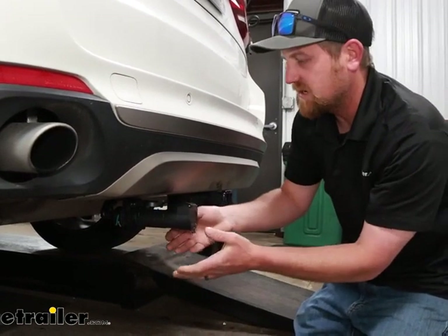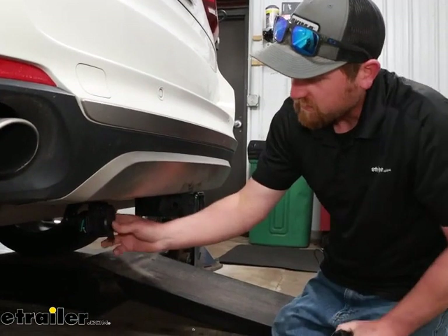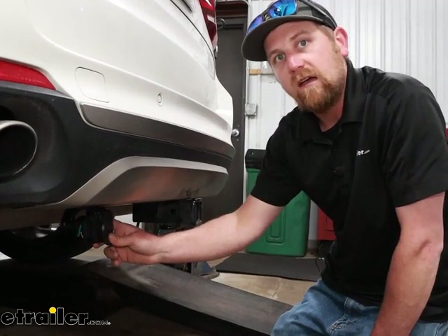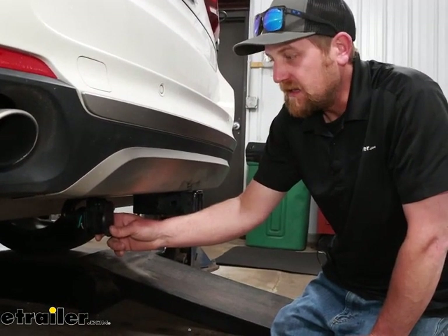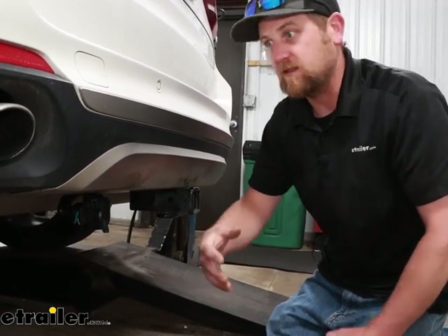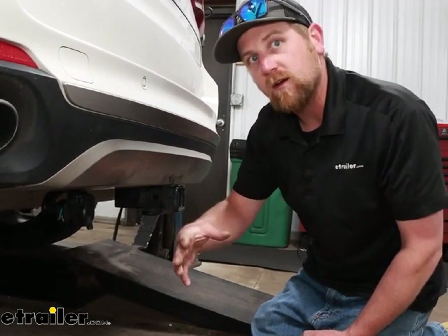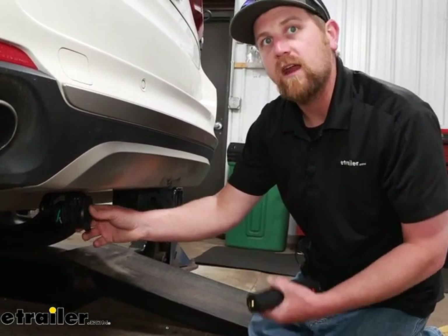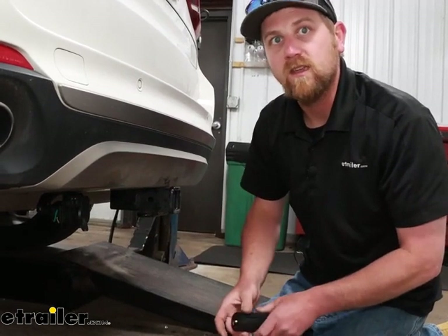If you've got a wireless one, it'll plug in, give it the power and signals it needs, and be able to apply the brakes on your trailer. There are other purposes for this too — say maybe you have a pop-up camper and it doesn't have trailer brakes, but it might have a battery on it to operate the pop-outs. This could actually trickle charge or maintain that battery on the camper whenever you're towing it, so it's ready to rock and roll when you get there.